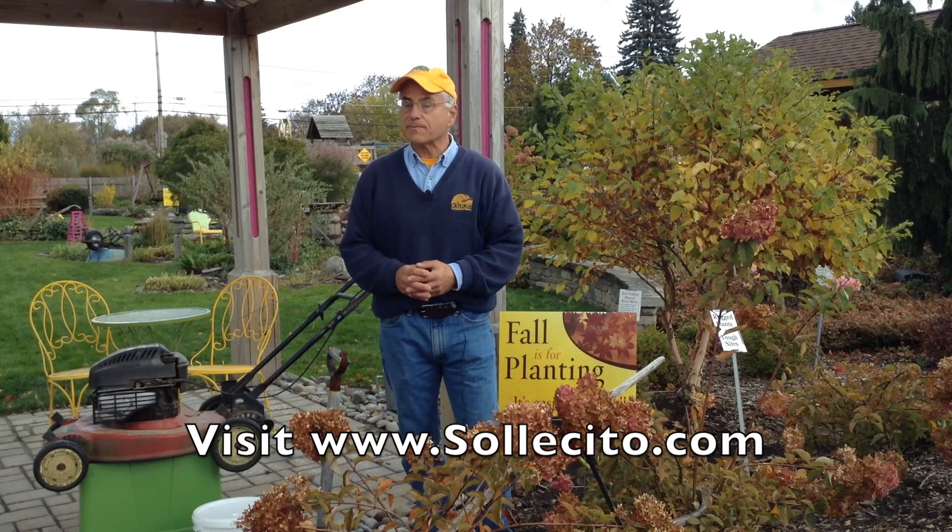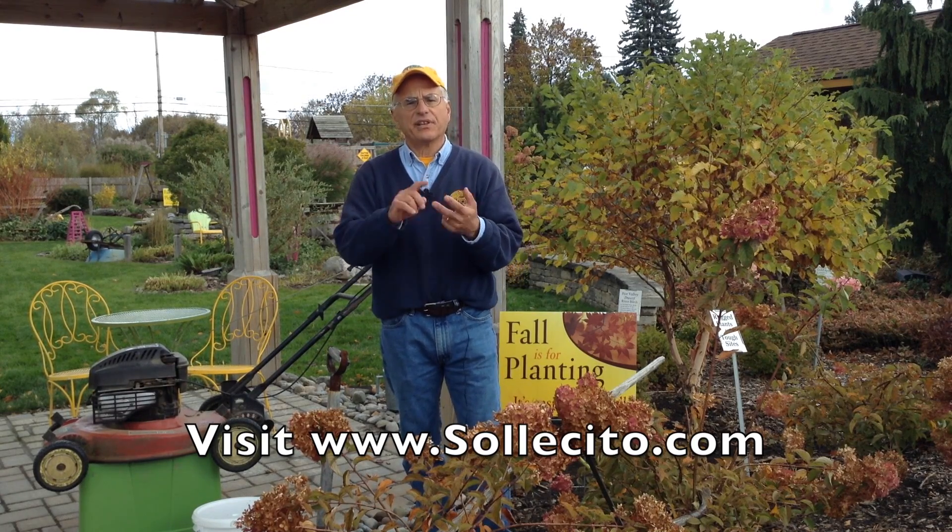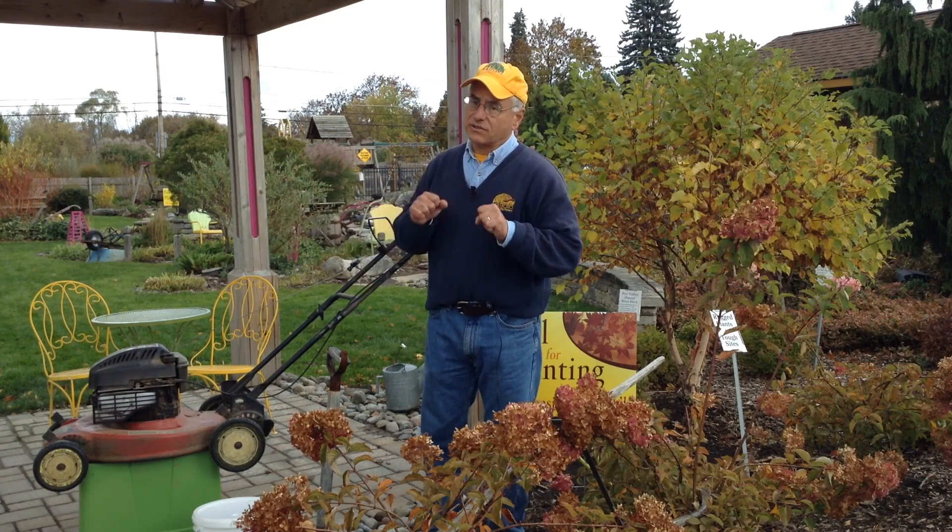As the seasons change, so do our responsibilities outside in the yard. A couple things remain constant: death, taxes, and if you own grass, you've got to keep mowing it.